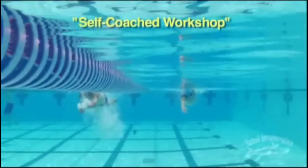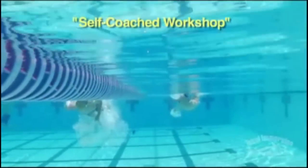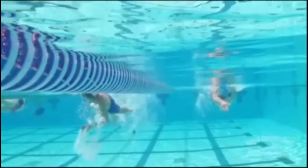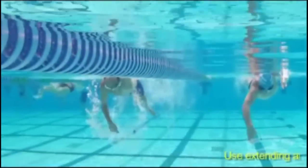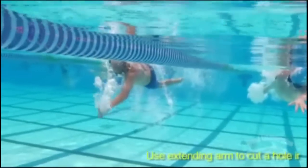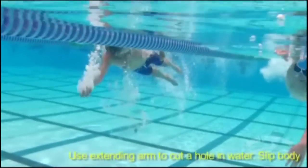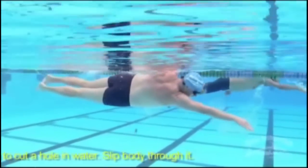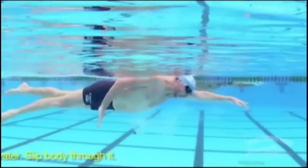As you watch my right hand go in, what you're going to see me do with the right hand is separate water molecules and then line up the right side of my body to fit through the hole I make with my right arm. The guy next to me is never making that hole. His hand goes in the water and starts pulling — he's doing human swimming.